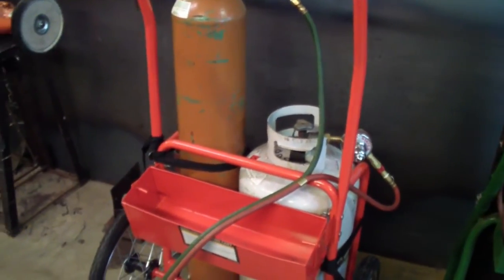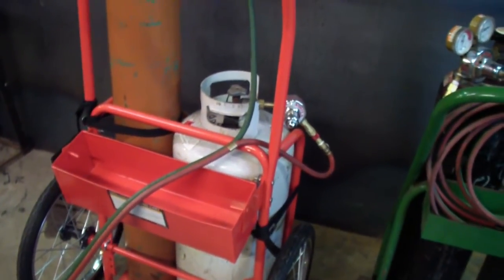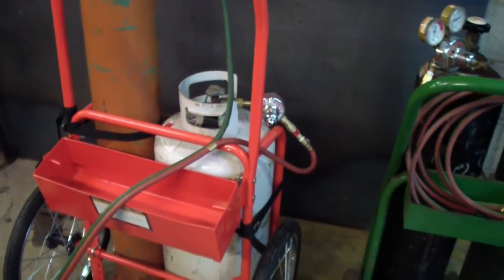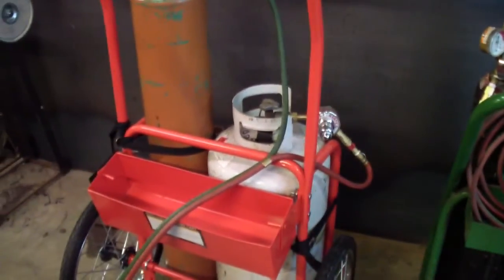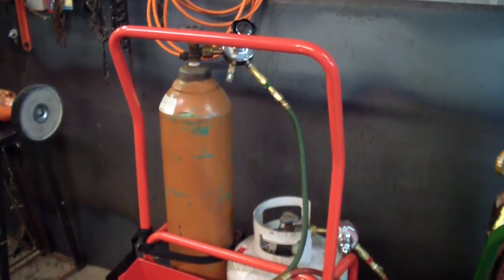The problem with LP is you can't weld with it — you can braze, but you can't weld. For some reason it doesn't produce a shielding gas, so it won't shield the weld as acetylene will. But the main thing you get it for anyway is cutting.